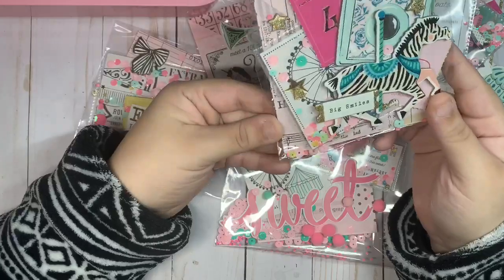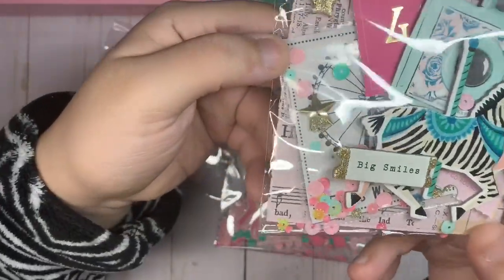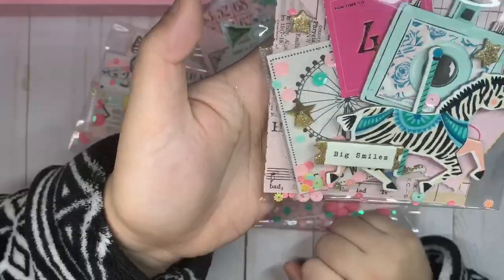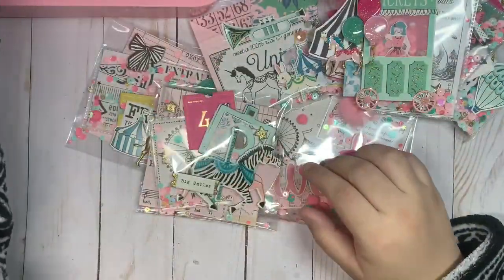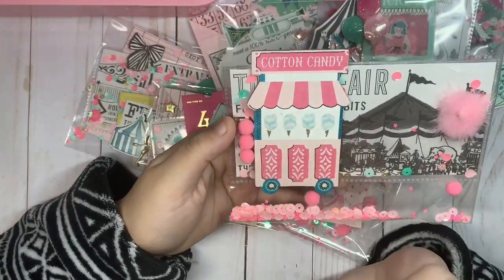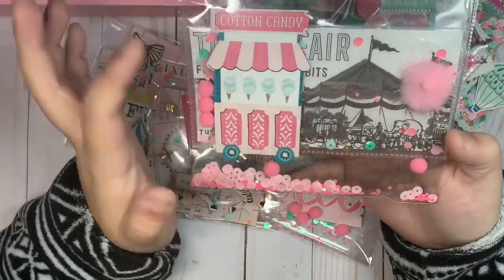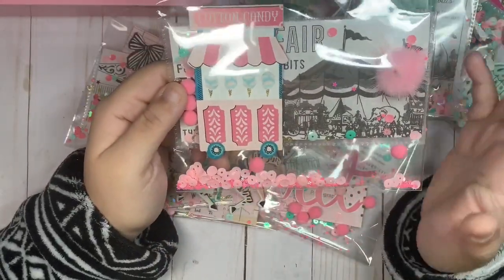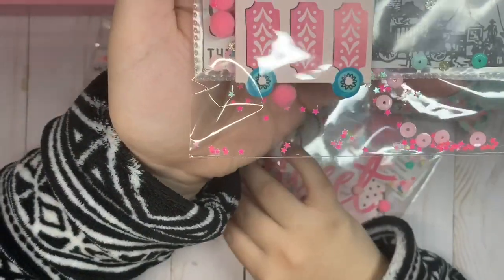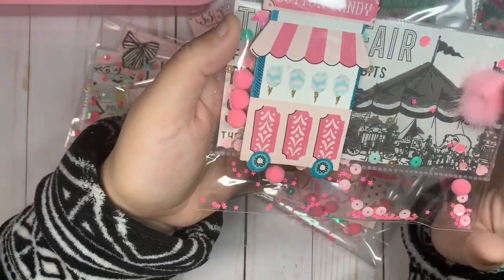Here's another one — I made another shaker with the ferris wheel, and then added one of the chipboard stickers from the zebra. Here's another long one where I added the cotton candy chipboard. I love this one so much — the background is very old-school vintage carousel. I love the sequins mix I did, adding some pink stars and another fluffy pom pom. I'm obsessed with these pom poms.